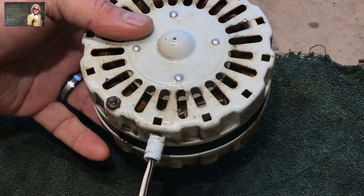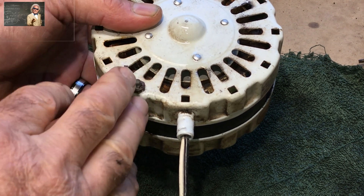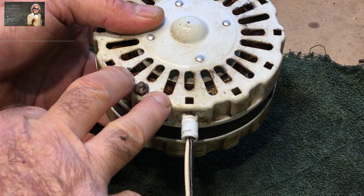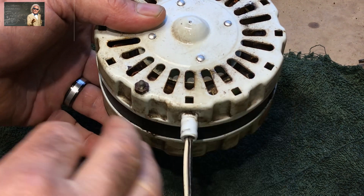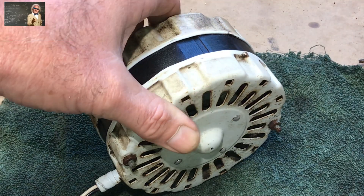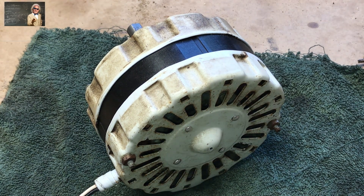You can use this as a backup motor — get a new one and keep this one just in case. Hook it up and use it to blow a fan in your shop, whatever you want to do. There's no sense throwing it away when all it needs is a little bit of lubrication. Now we'll plug it in and it should just hum.